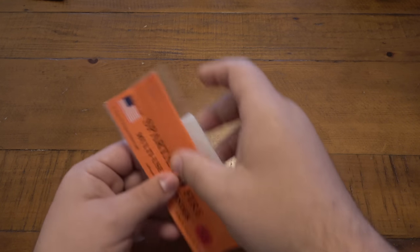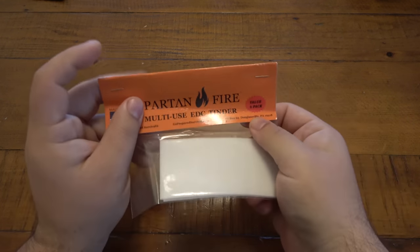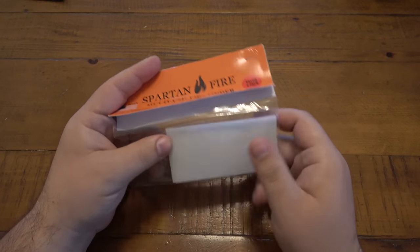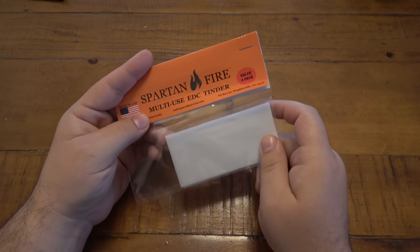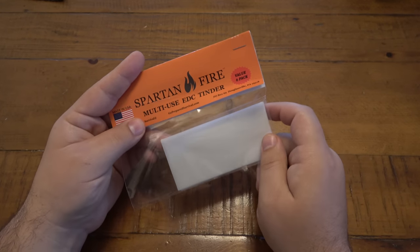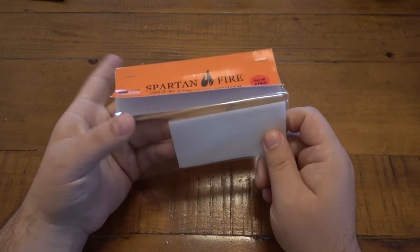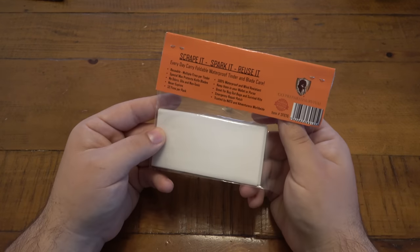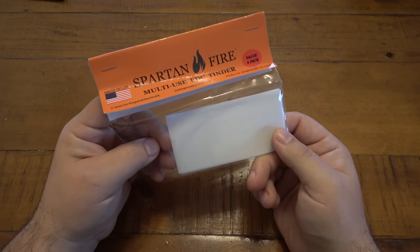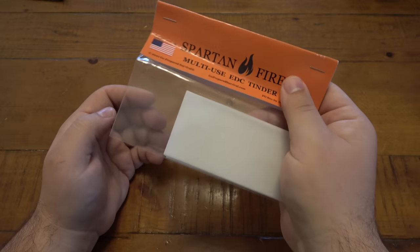We also got these in a battle box — this is Spartan Fire Tinder. I have not used these; I actually set them aside purposely to do a demo. So you will absolutely see a demo on these in the future. Made in USA, these have multiple uses, but obviously fire starting is supposed to be the biggest. I'm very curious to see how these work, so stay tuned — there will definitely be a video on that.